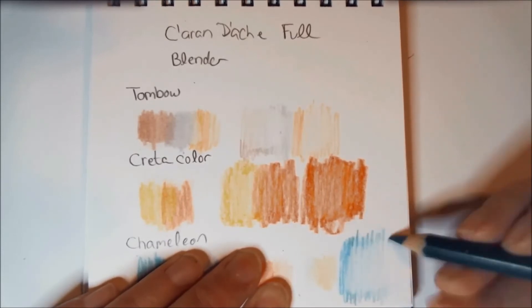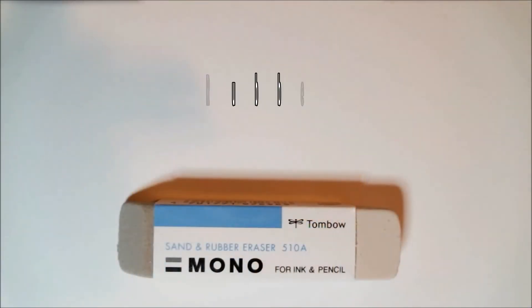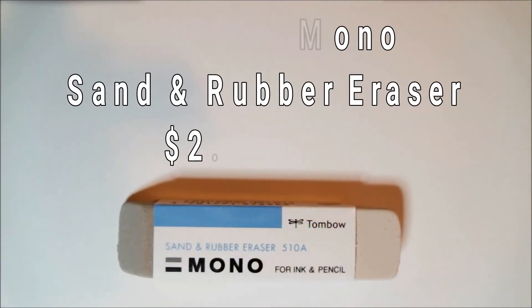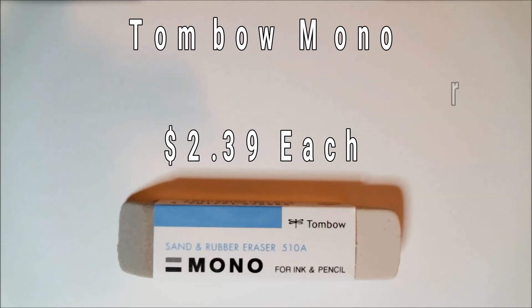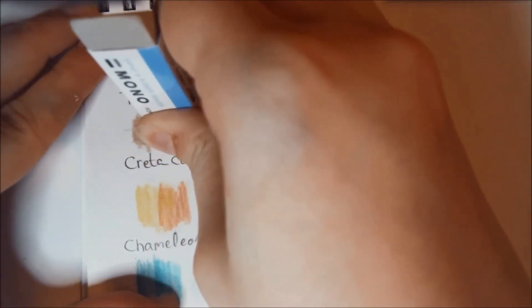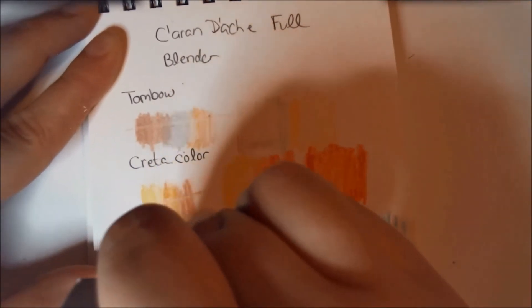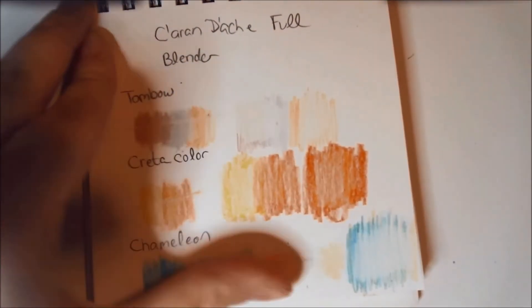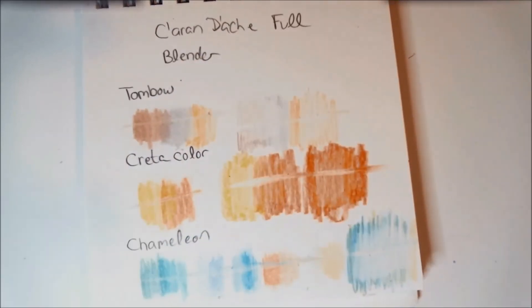Next we have a Tombow Mono sand-and-rubber eraser, retail price normally $2.39. This rare eraser combines a sand eraser — grits that remove colored pencil and ink — with a rubber eraser. Use the sand side to erase deep colored pencil marks, then flip it over and finish with the rubber side for clean removal. As you can see, it pulled up a line pretty well; it did smear the colored pencil a little bit, but that was without going over it multiple times.